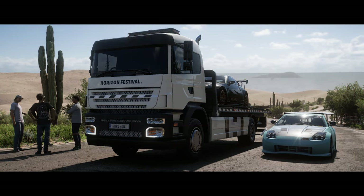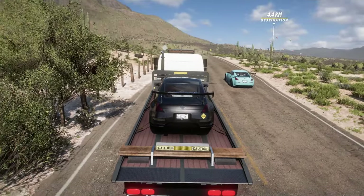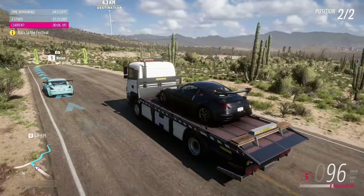Well, our car still works, so let's drive that. Hard right, then floor it. Nolan, HiCar on a flatbed can still beat LowCar any day of the week.